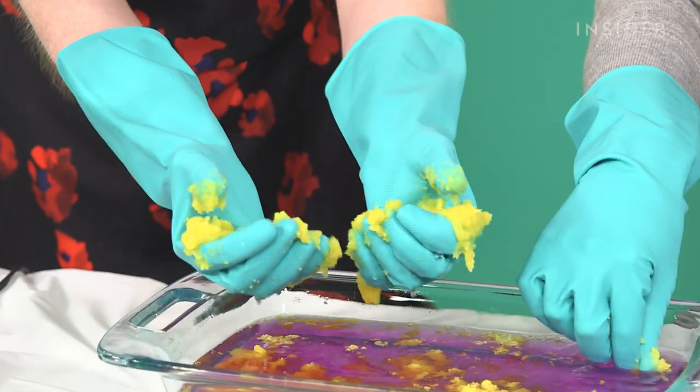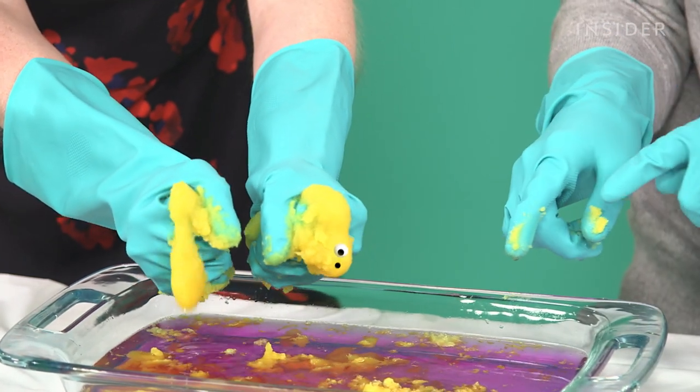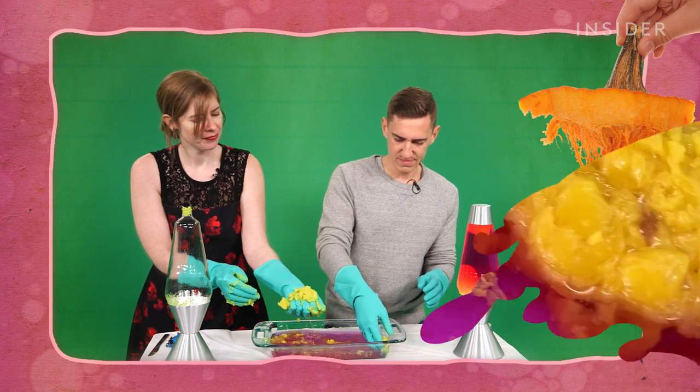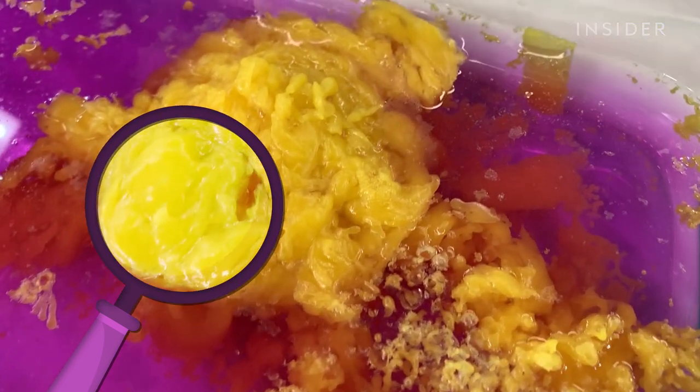But when we squeezed it in our hands, it didn't really feel like melted wax at all. It sort of has a consistency of mashed pumpkin. And what about all that liquid? Katzel said it's mostly water. And since wax doesn't mix with water, that makes a lot of sense.